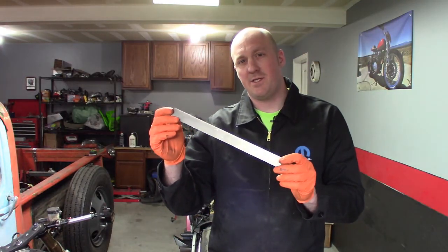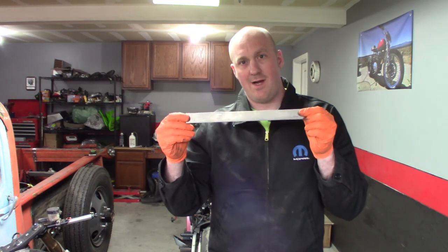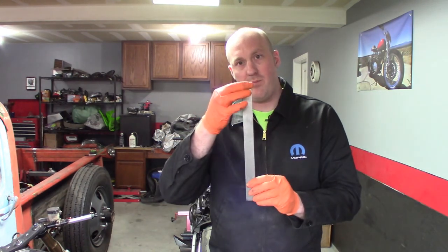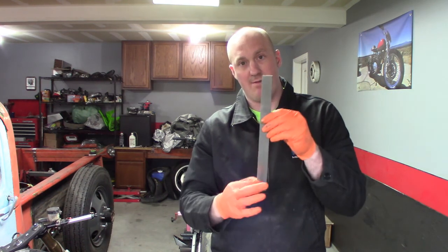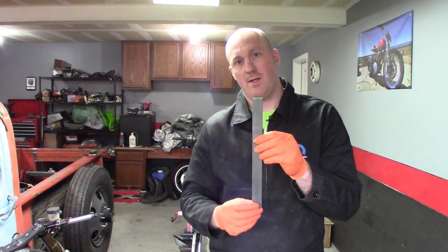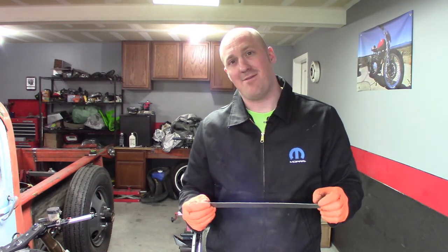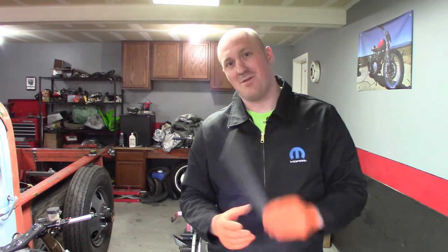This is my piece of 16-gauge steel that I'm going to use to be my cross-strap, but I'm going to try to mimic the way the factory one was done and do a bead roll down part of it to give it some extra strength before I weld it on there. I'm kind of excited because I don't really get a chance to use my bead roller very often, so we'll give it a shot and see how much it deforms it.